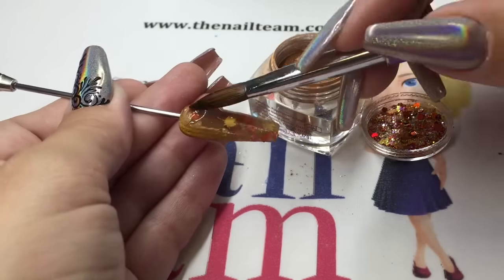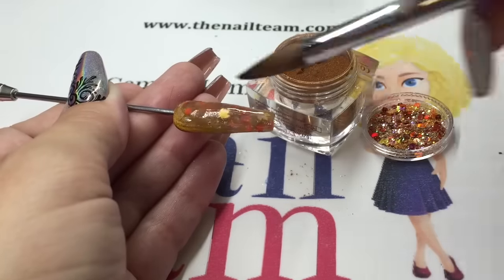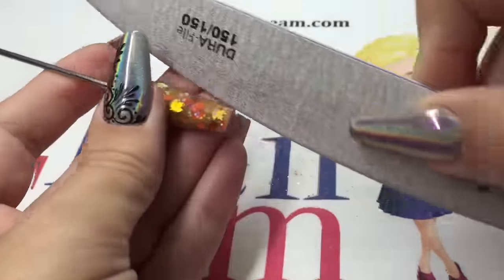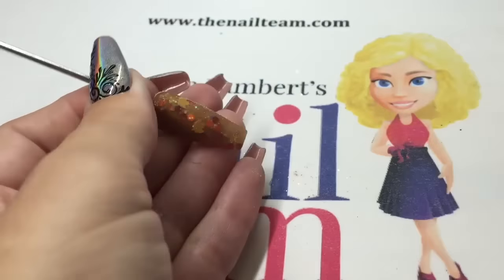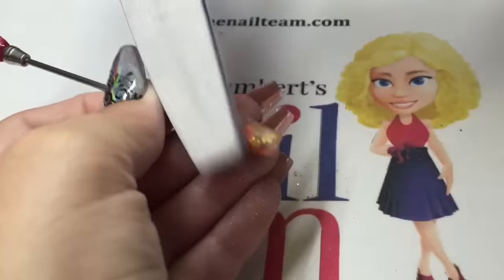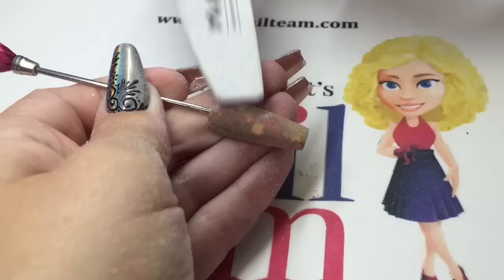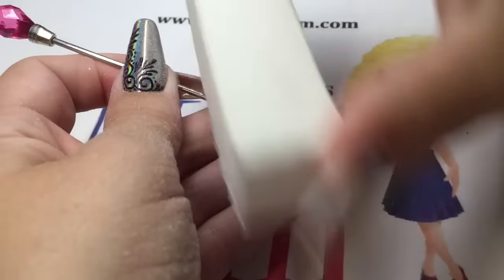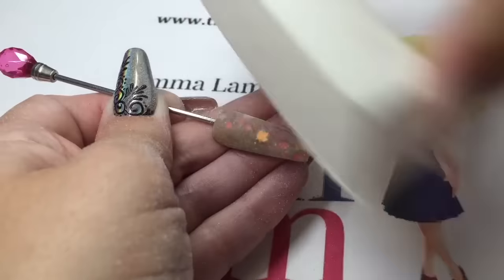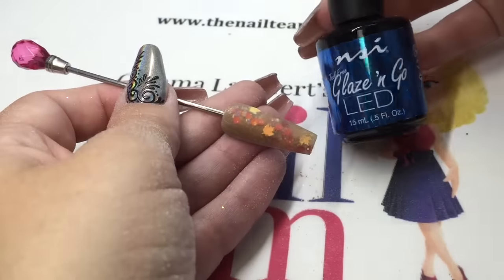If this was on a client, you would go on to pinch and make sure that you place an apex in as well. Once that acrylic has set, you can file with your 150 grit file just to smooth the whole nail out. Make sure you've put enough acrylic on to cap the glitter so that you're filing clear acrylic, not glitter. Once you've finished filing, smooth the whole nail with your white block and get rid of your dust.